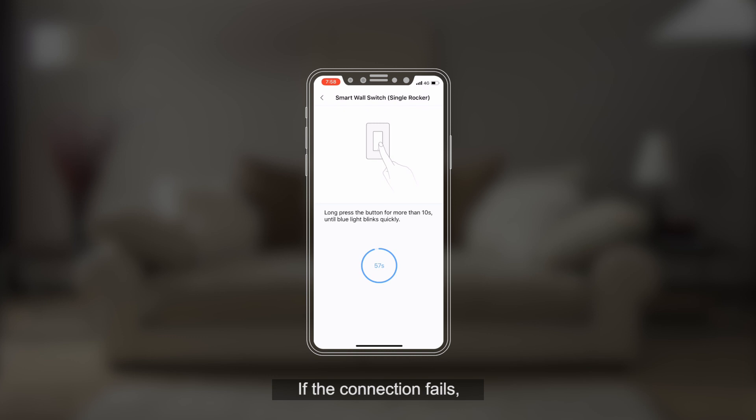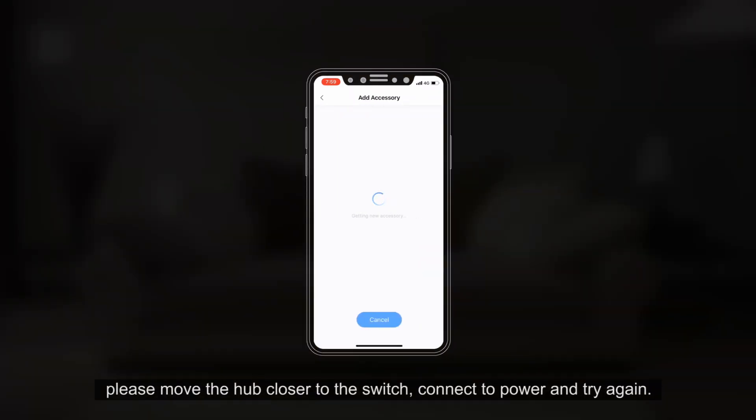If the connection fails, please move the hub closer to the switch, connect to power, and try again.